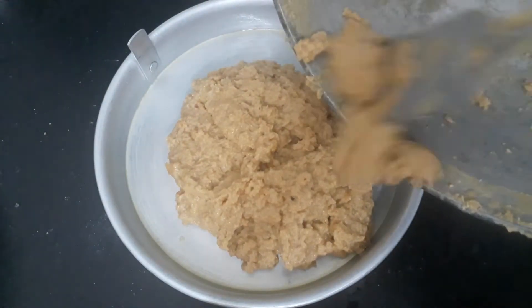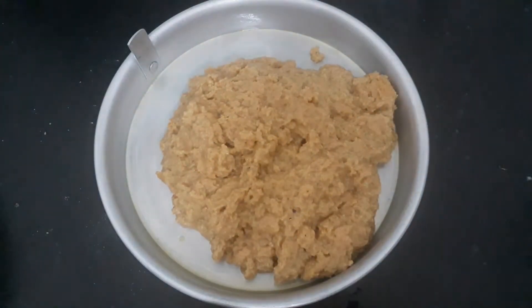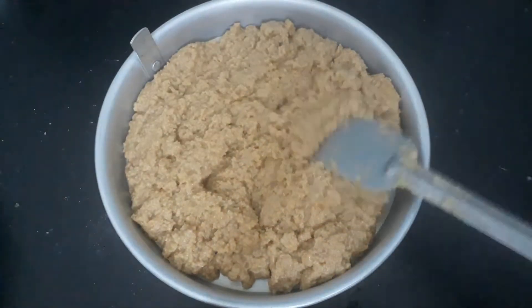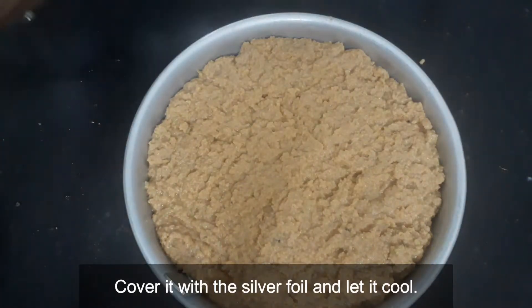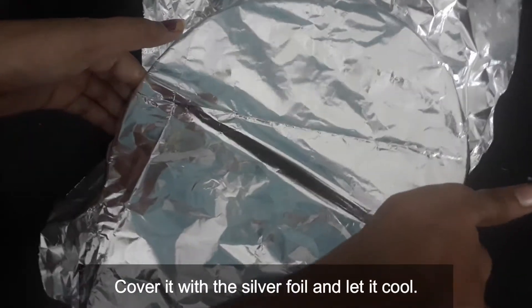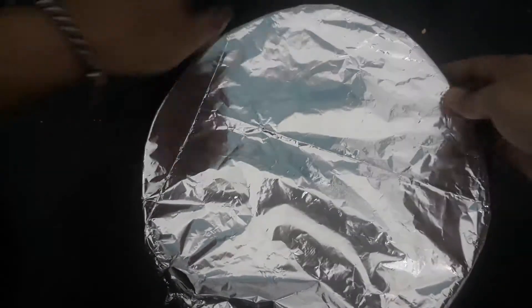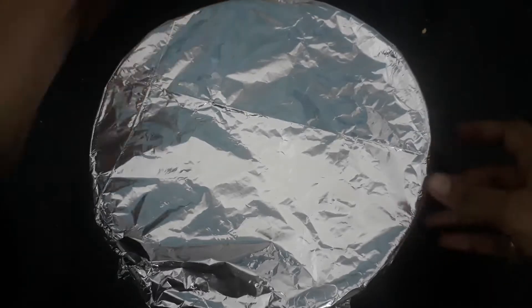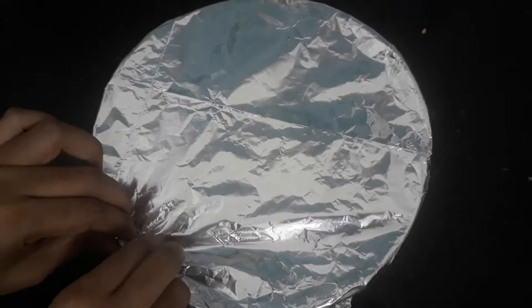Put the mortar in the pan and chop. I'll heat the mortar. Add the seed on top of the seed.